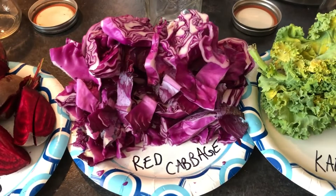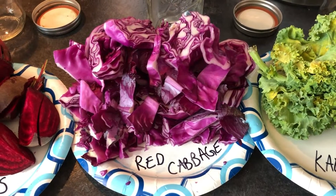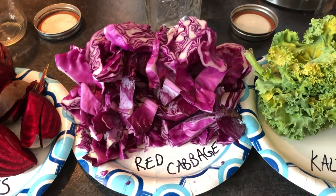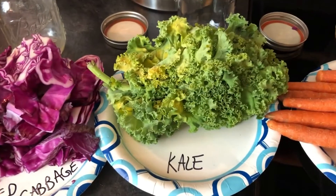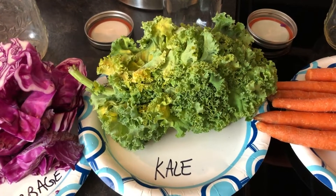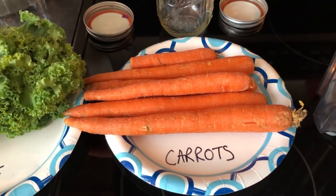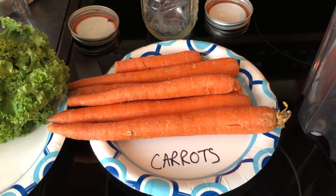Red cabbage is part of the anthocyanin family, which gives it a purplish or dark blue color. We first tried blueberries, but they did not work very well — the red cabbage is the ticket. Kale has chlorophyll, which you've heard of with photosynthesis — the green pigment — and that looks really good on paper too. Carrots have beta carotene, which also helps with your eyesight.